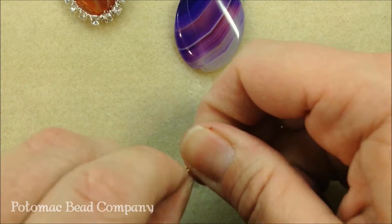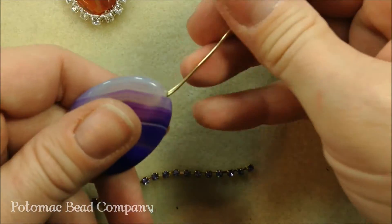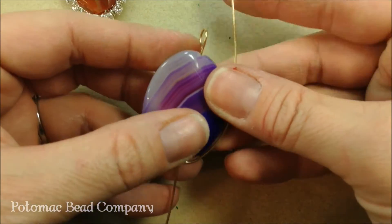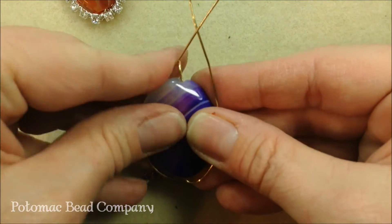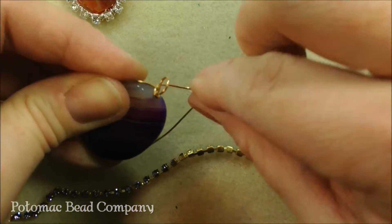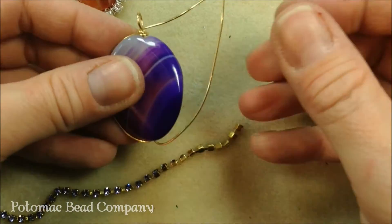Slide your bead on both of your wires, clear up to the top. Then we're going to shape our wires around the outside of the bead. With just one of those wires, we're going to secure it by wrapping around our bail. You want to do it kind of loose because we need to have enough allowance to wrap our cup chain.